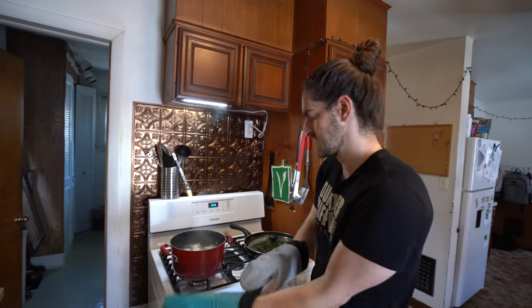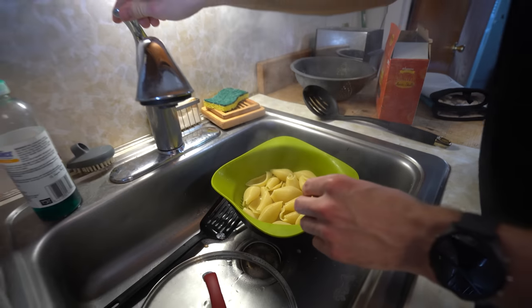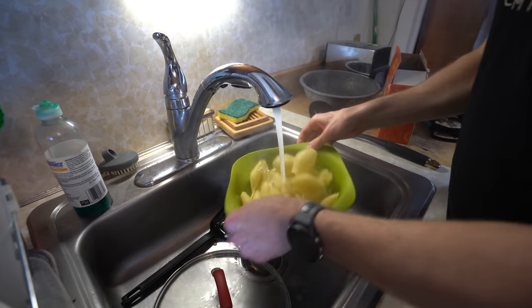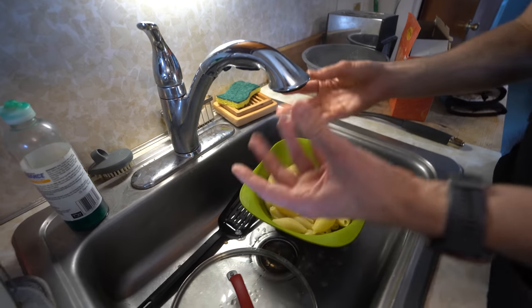These are all done cooking and I'm just going to drain them. They're supposed to be just al dente because they're still going to cook a little bit in the oven. I'm going to cool these down a bit so I can work with them, because otherwise I will burn my little tootsies.